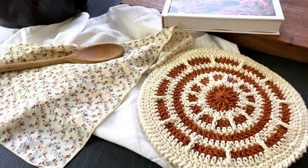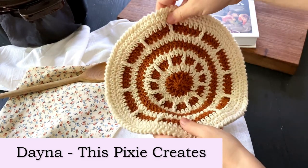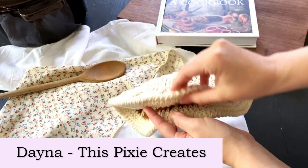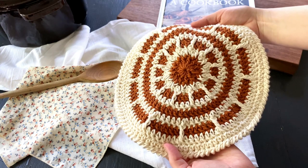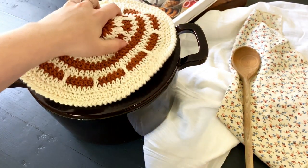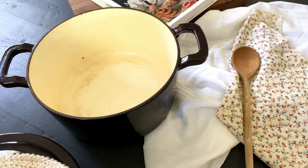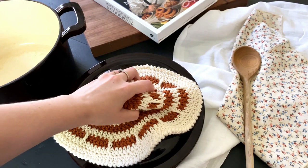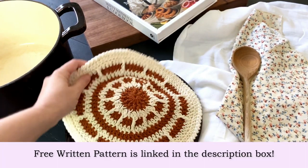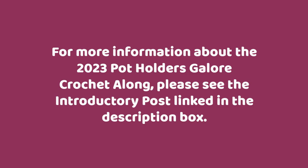Hi everyone, welcome back to my channel. I'm Dana from This Pixie Creates, and in this video I'm going to show you how to make the Encircle Me pot holder. This pot holder is made by crocheting two identical circles and joining them together as you crochet, making it double thick so you won't burn your fingers or your counters. You can find the free written pattern and everything you need to know about this crochet along linked in the description box below.